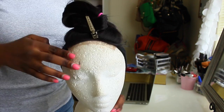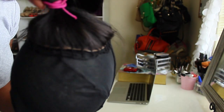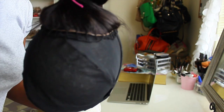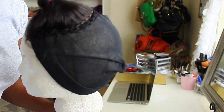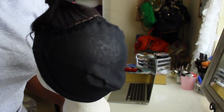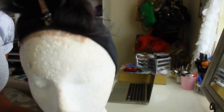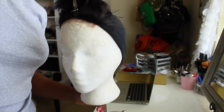I've sewed down my closure. It's not going to be at the center — I just put it like that so I can feel it better. I sewed it down and cut a little bit of the lace in front, but I'll cut the rest of it off later.